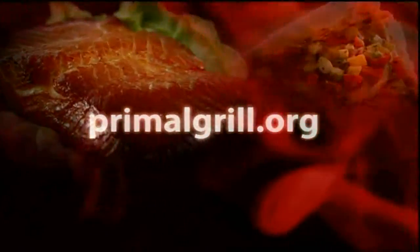For more information and recipes from this program, you can visit our website at primalgrill.org.